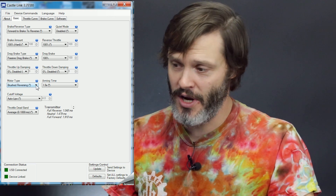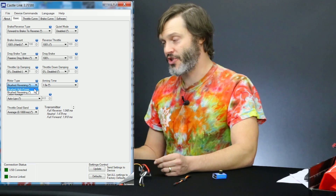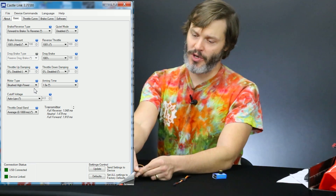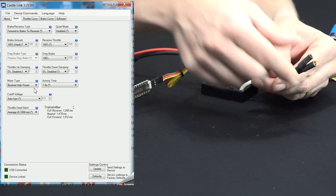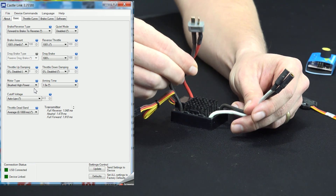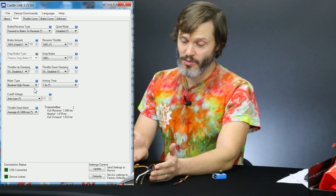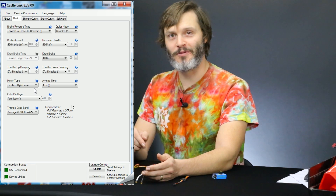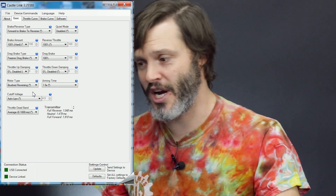We also have motor type. Brushed reversing is what we're going to use because we do want reverse. Brushed high power mode is when both leads get put together as a positive output on the ESC and you strap into the negative wire — very similar to old racing ESCs back in the day. It's not very useful for crawling since you probably want reverse, and there aren't many people using brushed high power mode anyway.